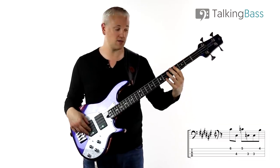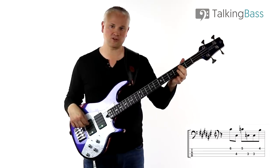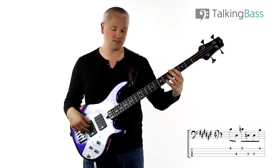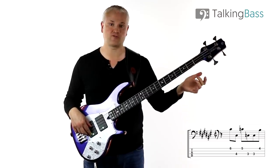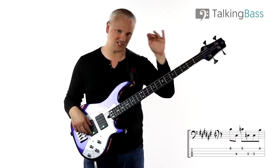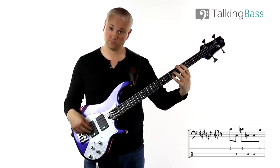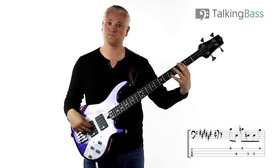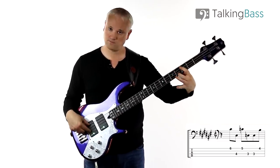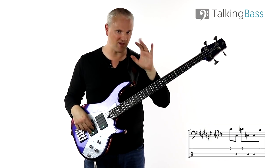So that's 5th fret G-string, 3rd fret A-string. We play that bottom C at the 3rd fret of the A-string twice. Then we play the B at the 4th fret of the G-string, so we've got this descending chromatic line. Just try that in isolation, and I will cover the little technical hurdles in a minute.